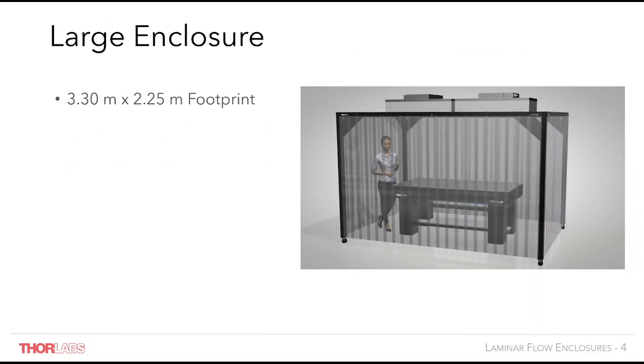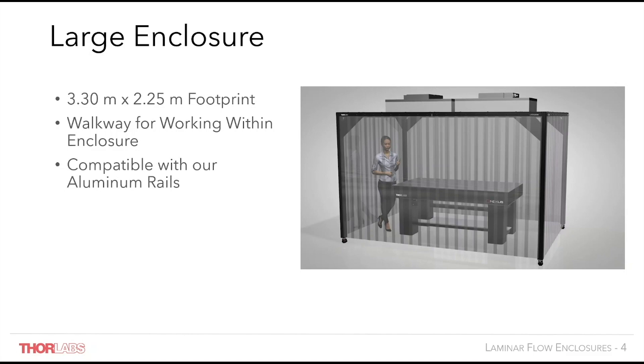A larger enclosure is set to be released in the coming months. External dimensions of 3.3m x 2.25m are considerably larger than the wraparound frame. This sacrifice in terms of lab space obviously translates into a larger space enclosed for more flexible table layouts and a more comfortable work environment. The larger size is intended to offer a walkway perimeter around the same 1.2x2m table to allow workers to be inside the enclosure, though this also allows customers to enclose larger table sizes with a reduced walkway perimeter.